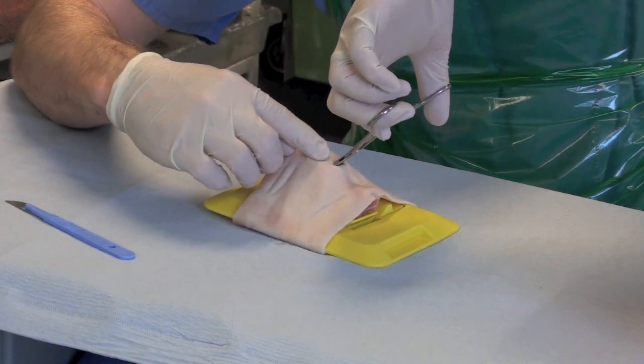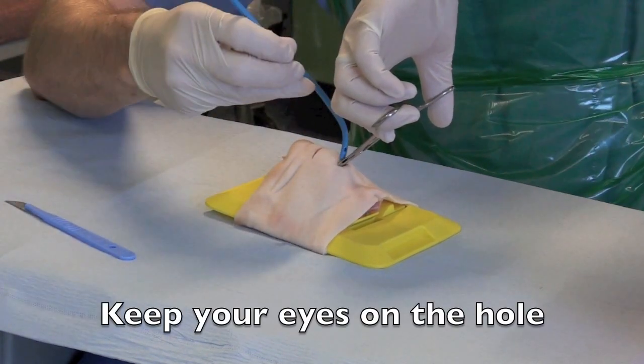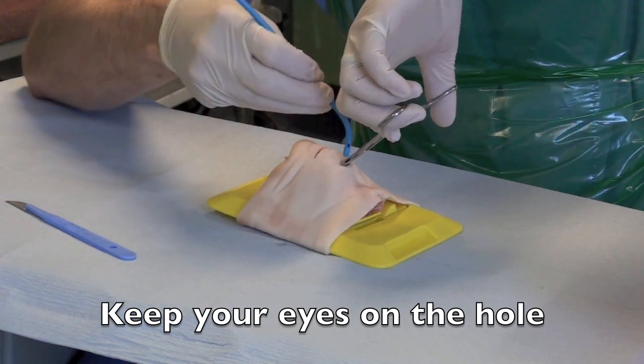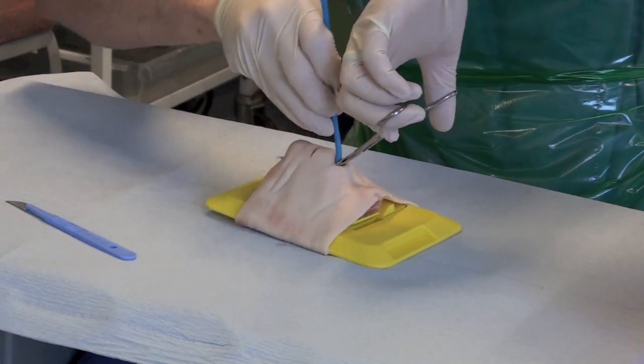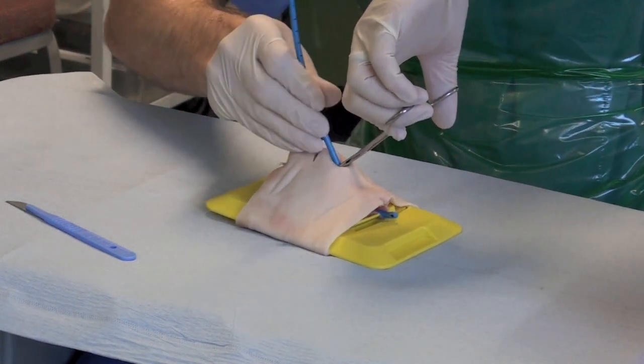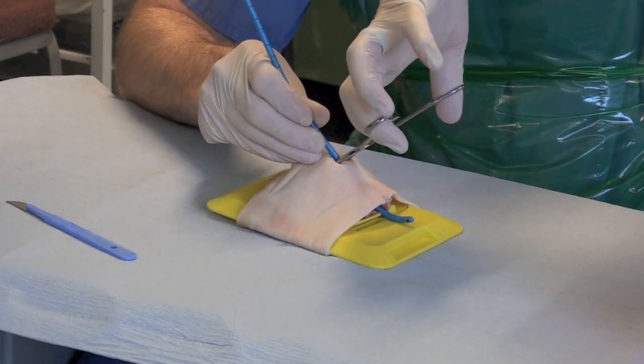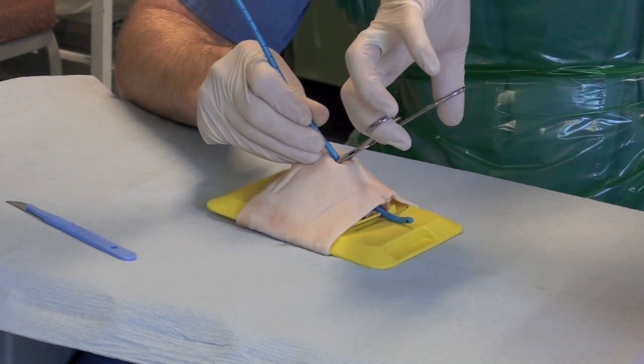Now Aishi is going to pass me the bougie so I don't have to take my eyes off of what I'm doing. I'll just pop the bougie down through the hole here, direct it southwards. Always something in the hole.